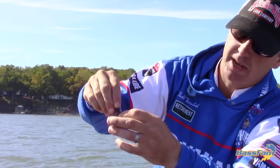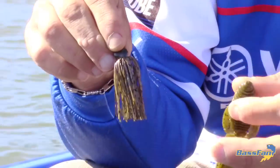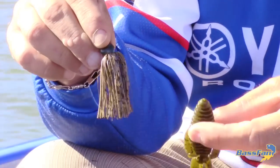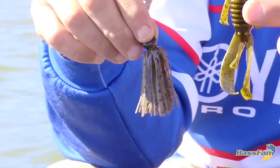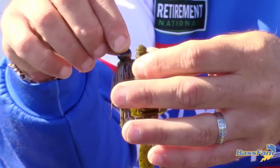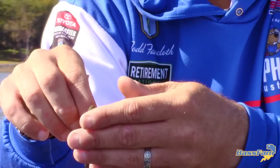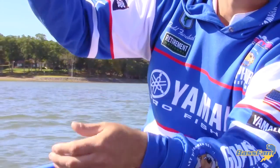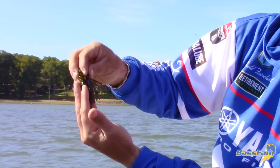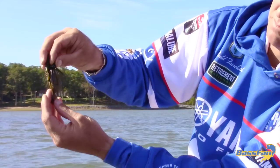I've got a trailer — this is a Strike King structure bug, one of my favorite jig trailers. But you can tell that trailer is big; it's a lot bigger than the jig. So I'm going to trim it down. What I do is take the jig and lay it to where I want my tail to be.